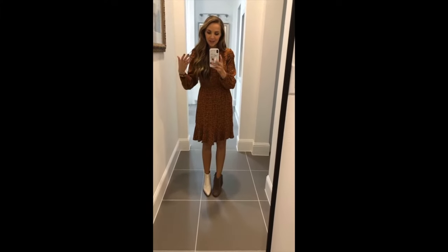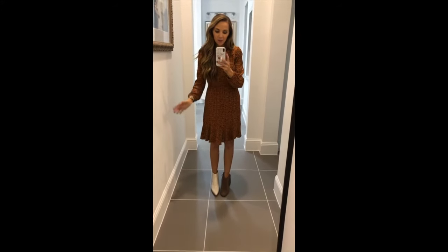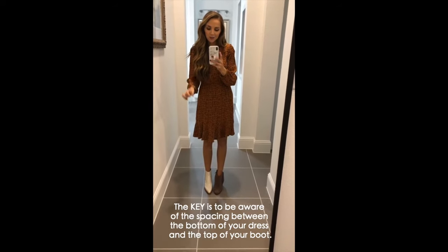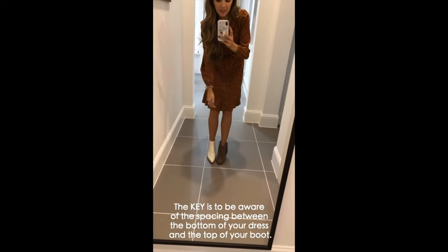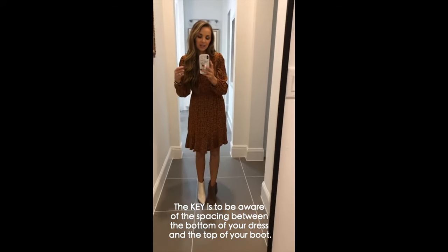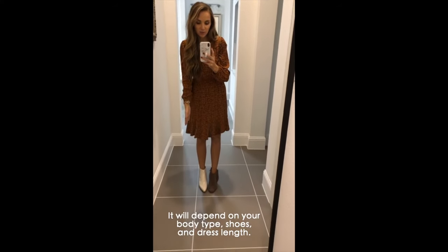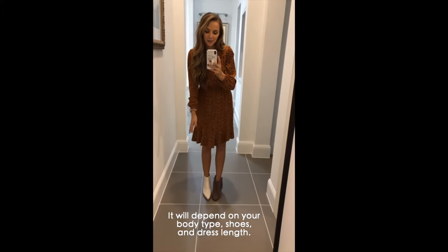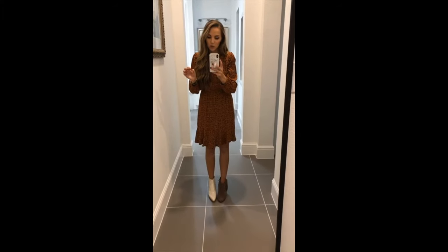It's finally time to talk about skirts and dresses with ankle boots. The key is to make sure that the space between the bottom of your dress and the top of your ankle boot works for your body type — and it's going to be different for everybody. It depends on the shape of your legs, the length of your skirt, and the height of your boots.